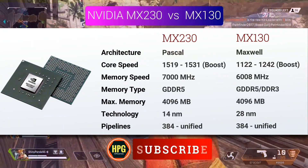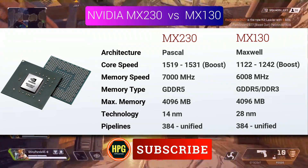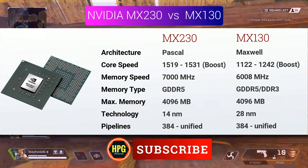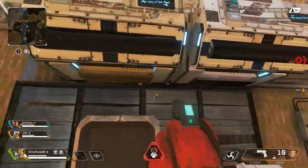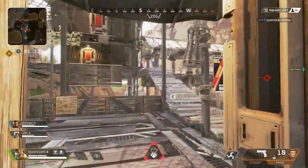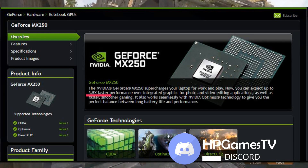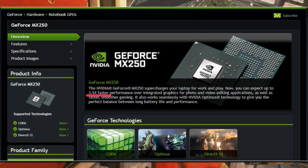The new GPUs have almost the same configuration with a few upgrades in clock speed, memory, and supporting APIs like OpenGL 4.6, OpenCL 1.2, and Vulkan 1.1. As per NVIDIA's website, MX250 will perform 3.5 times faster compared to Intel's integrated GPU.